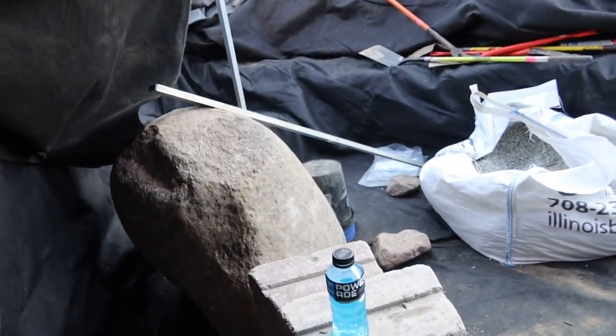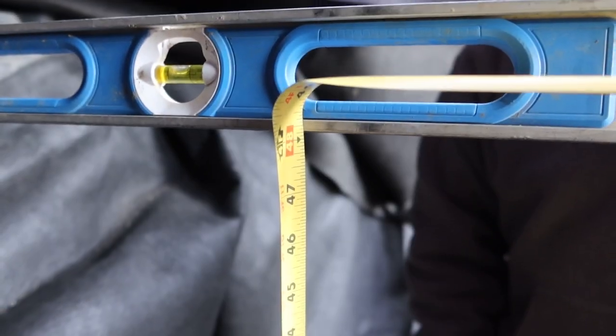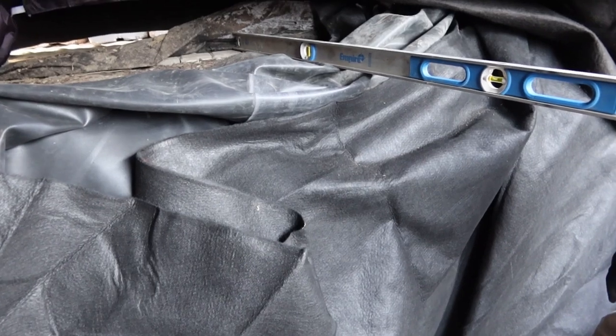Another way we're troubleshooting: Luis, grab that six-foot level. We know we're 11 courses up plus our cap of our patio, which we're just using brick. What we've been doing is going back, checking it off the patio all the way across here to make sure we're truly level. We're going right between 48 and a quarter inches. That's a double check to make sure you're on the right elevation so you don't get 10 courses up and realize you're an inch or two off.